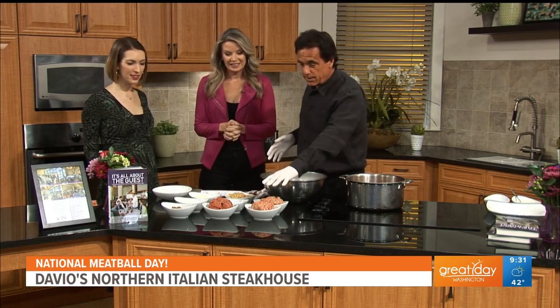We use three cuts of meat. Veal is really important because it tenderizes the meatballs. Pork is for the flavor — it adds a lot of flavor. And of course we use American Kobe beef, which has a little more fat to it and really adds body to the meatball.